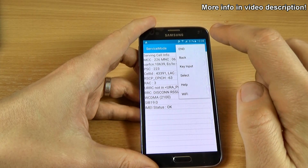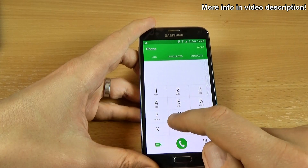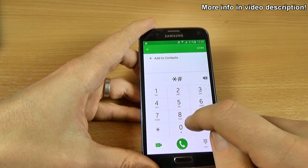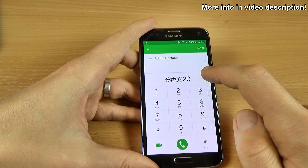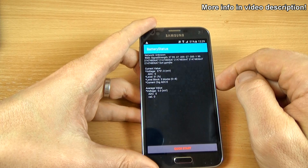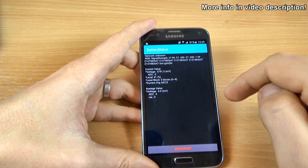You can click on More and click on End. Now let's see the battery status. For that, click *#0228# and we have here the battery status — the voltage and the level and other data.